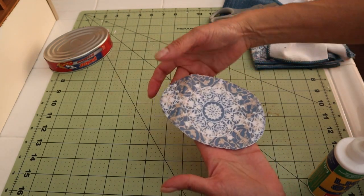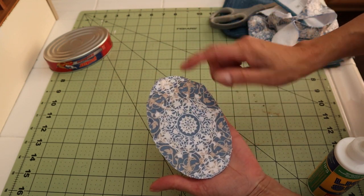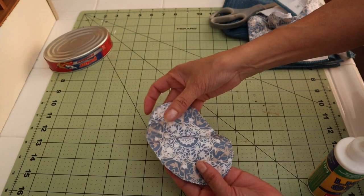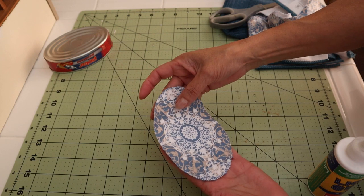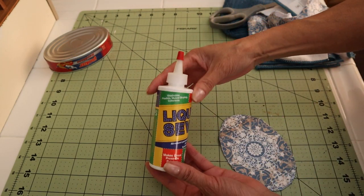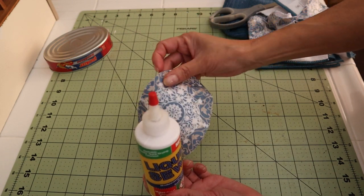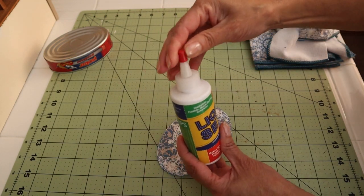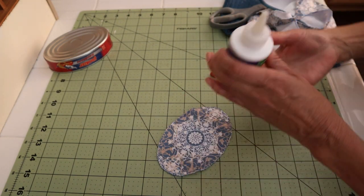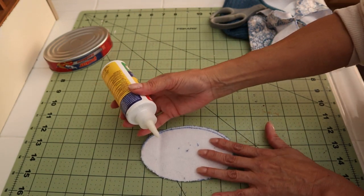Now I have my carpet already cut and I like how the center did end up where it should be in the center. It's not behaving like a carpet, it's behaving more like a tablecloth, so in order to give it some stability and a little bit of structure, I'm going to be using this liquid sew, and it will prevent any of the threads on the edge from fraying. This will take the place of having to sew some kind of border.